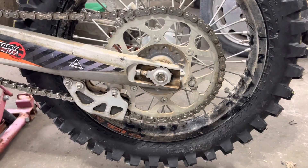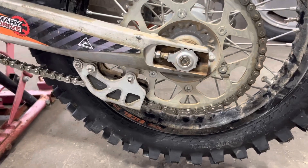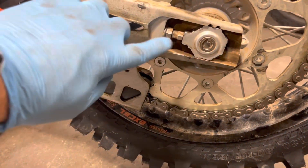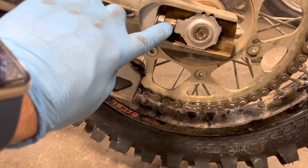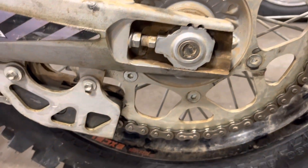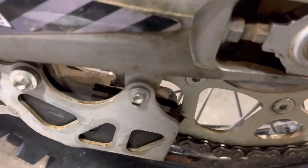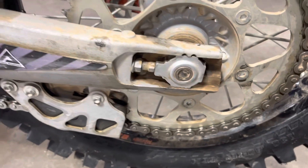If we need to make an adjustment to the chain tension, we'd come back to the swing arm — these are the adjusters here. They're on both sides, and these blocks can slide in the channel forward or backward. I'm seeing a lot of dirt in there, so before doing that I would clean it out and probably lube it up a little bit.